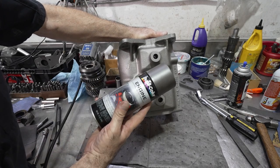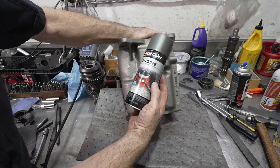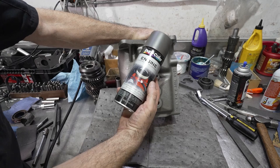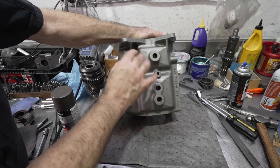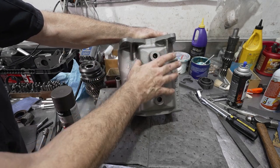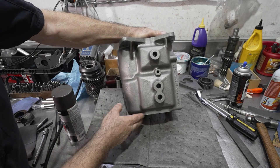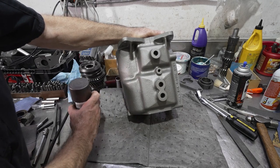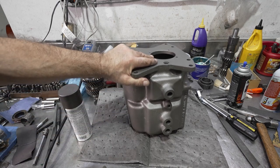After I blasted the case, I painted it with Duplicolor Engine Enamel with Ceramic — it's a cast iron looking color. I've had pretty good success with these ceramic engine paints; they last really long, go on well, and level out nicely. They still show all the little imperfections of the casting without leaving it too thick. There's another company called Seymour that makes a paint called Cast Blast that is also very good but sometimes hard to find.